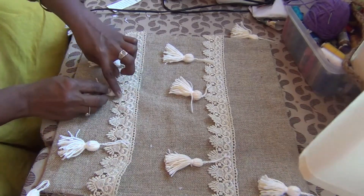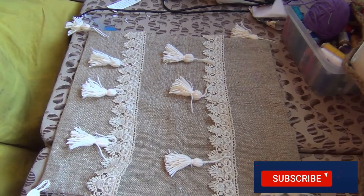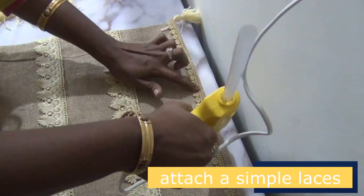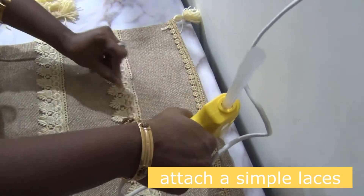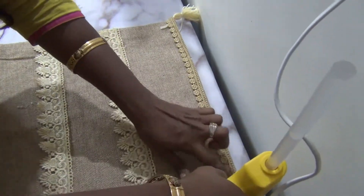It is a very easy DIY. This is a small laser cutter. I am going to put the glue gun and put it in my hand.